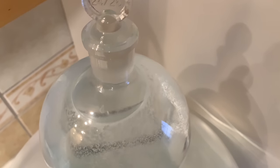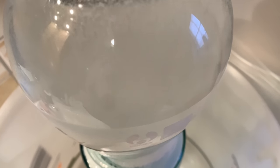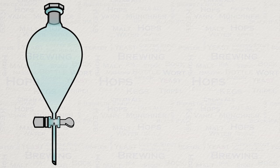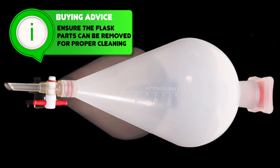My next step is to clean and sanitise my separatory flask, also known as a separatory funnel. I use an oxy-based cleaner like this, leaving it for at least an hour, and then I give it a good rinsing before I sanitise it. I would highly recommend investing in one of these — it makes this process super easy and very efficient. You will find that you can buy these pretty cheap online on eBay and AliExpress. I've got a couple of these at 1 litre in capacity.